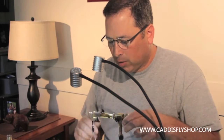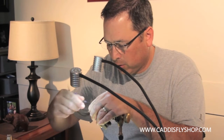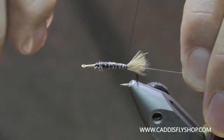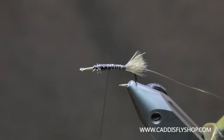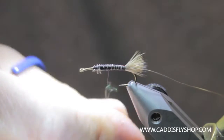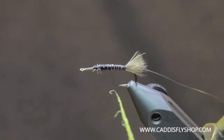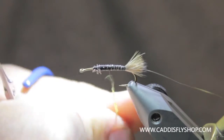We have our tail tied in and we've got our underbody established. We're just going to clean this up by making some wraps and securing this so it doesn't turn on us. We're going to tie some wire in here and then take some hot yellow ice dub — just the regular yellow — and dub that on there. The stuff's a little coarser, maybe a little harder to smooth out.